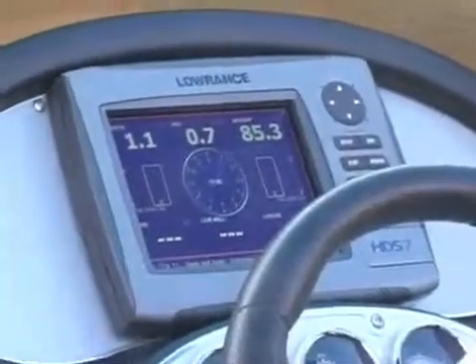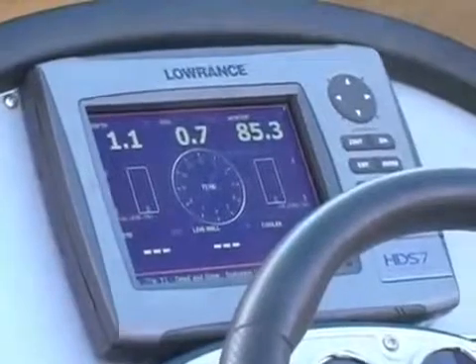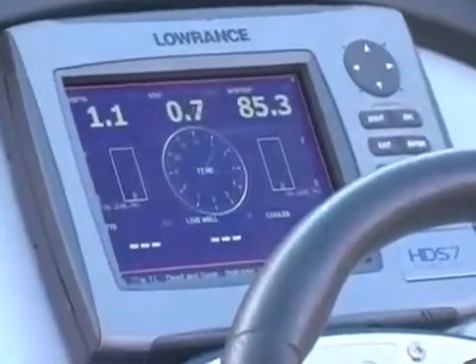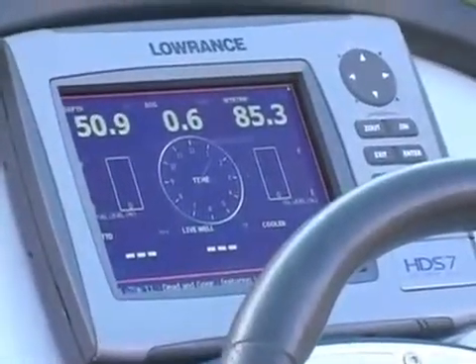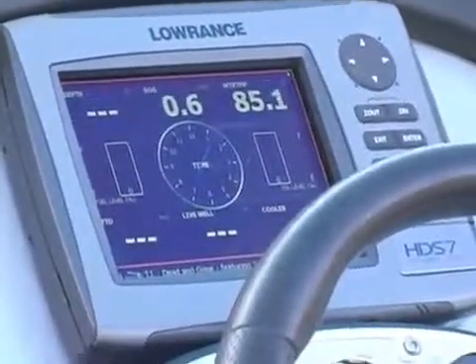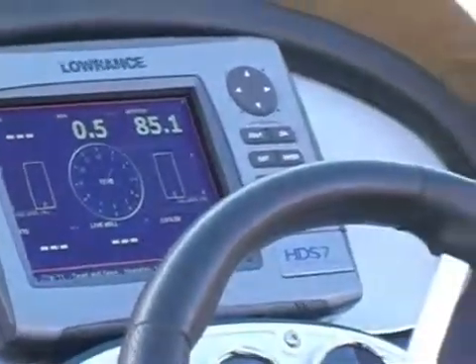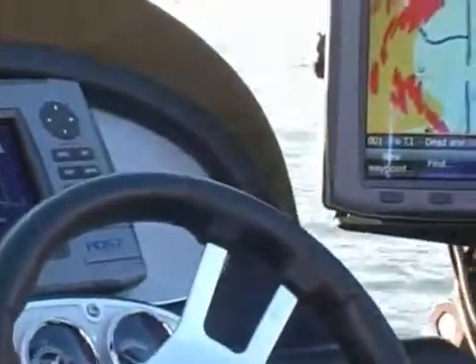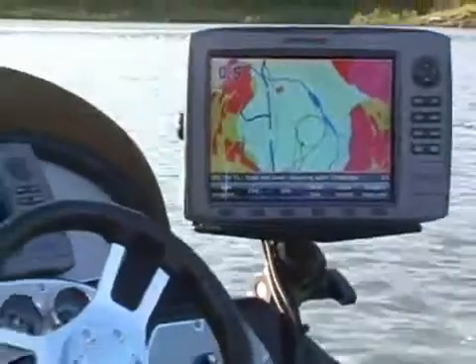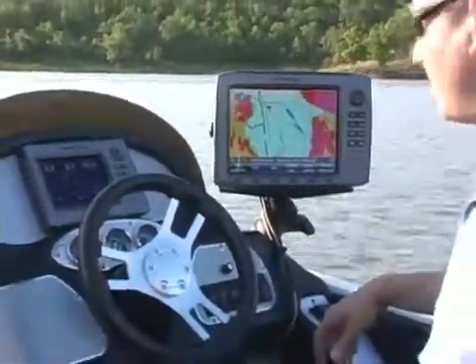This is for a bass boat setup. We've got a full size clock, so a tournament angler knows exactly when to be in by weigh-in — depth, speed over ground, water temperature, time to destination, live well temperature, cooler temperature. All of it's accessible with our NMEA 2000 sensors. And this is all sharing information through NMEA 2000 and Ethernet, so it's a simple, easy to install system. Can be done by anybody — don't have to be an experienced installer.